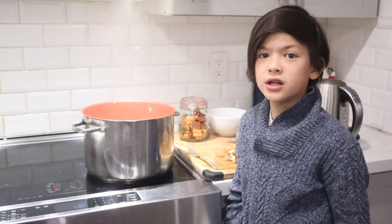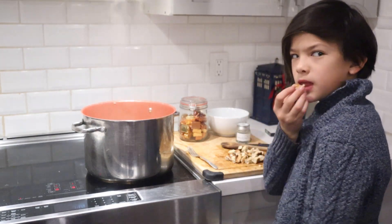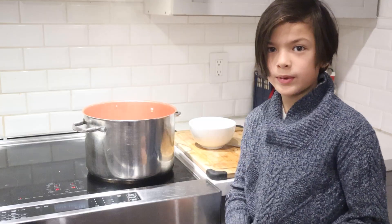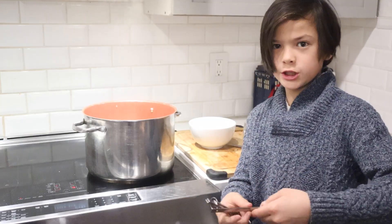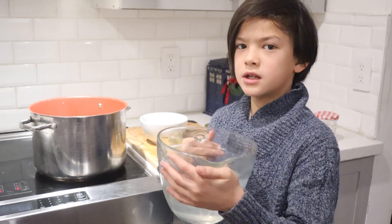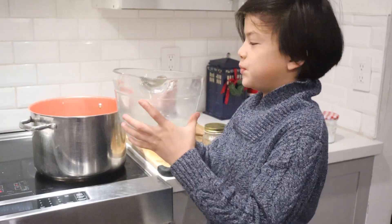Cut the chicken up and add it to the soup. Season with about five milliliters of poultry seasoning, plus salt and pepper to taste. I'm going to add another two cups of water because a lot of it has boiled off.